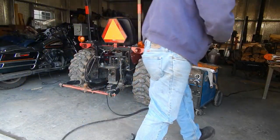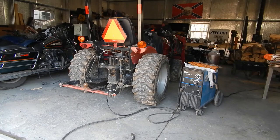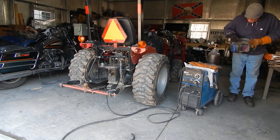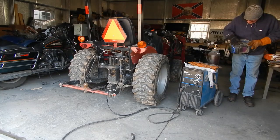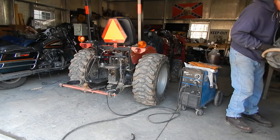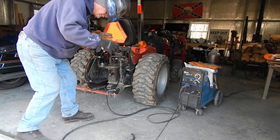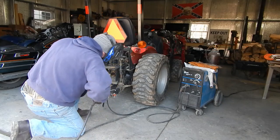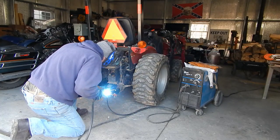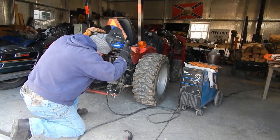My helmet's not working — I wonder, I'm blind. Let's try this one. Okay, this one's attempting to work but I can't see out of it. This makes welding difficult.